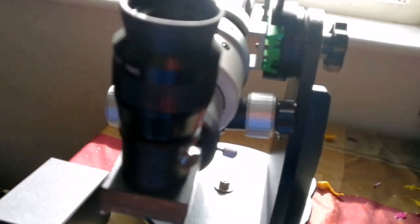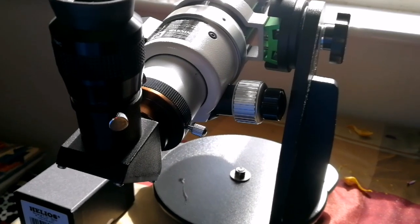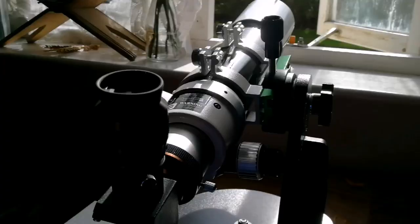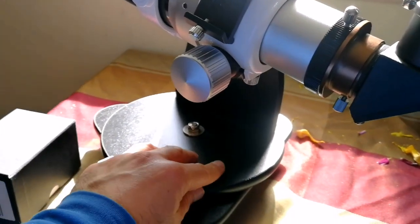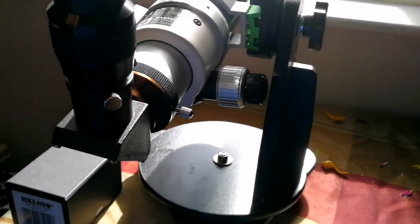The mount I have for it is a Celestron mount, but I'm not using it because for the Celestron mount to be used with this I have to take it out to the field, and I don't have access to all of that. So I'm just using the Sky-Watcher Heritage 100P Dobsonian mount, which is very versatile.